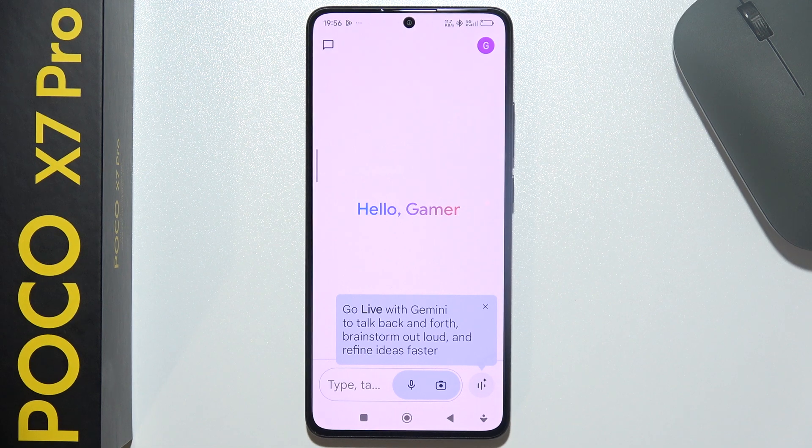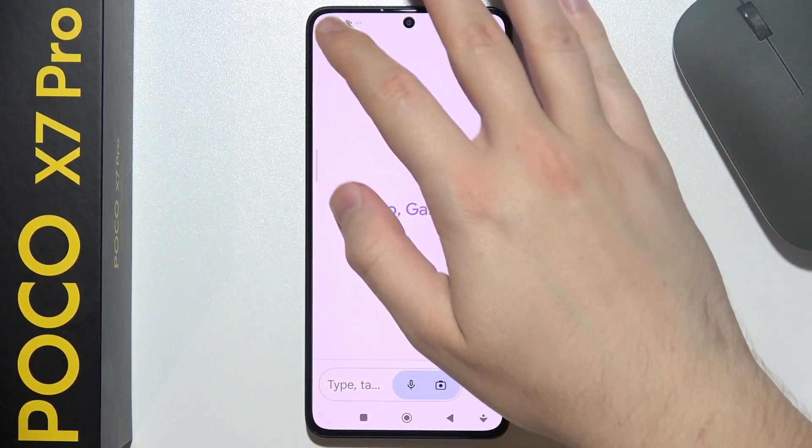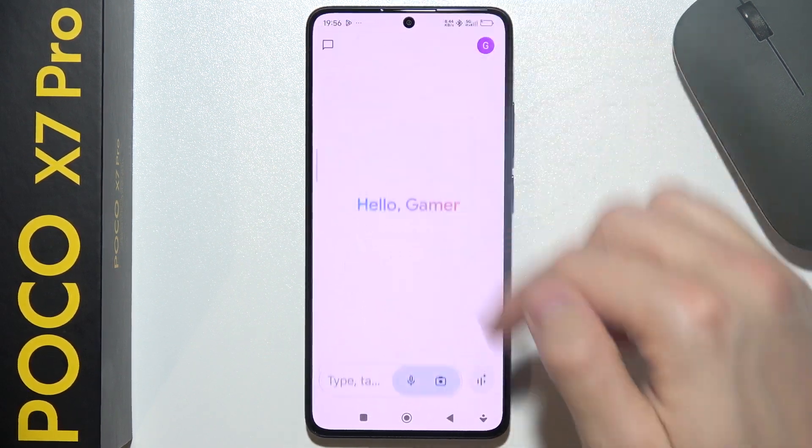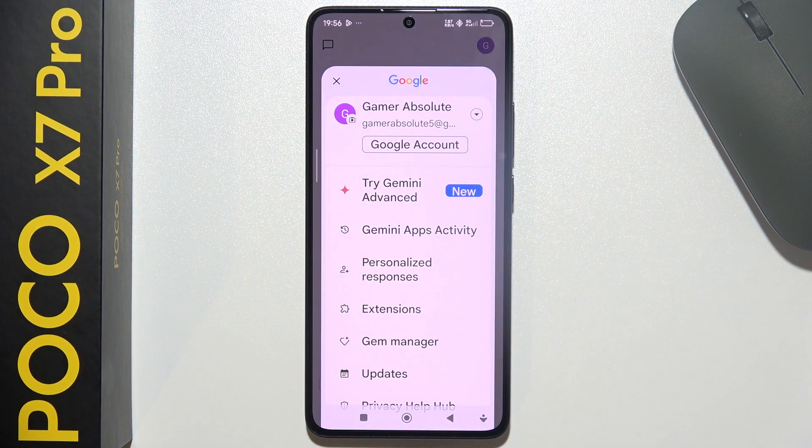Now as you can see it's actually turned on and that's basically it. Now you can use it — you can use your voice, you can put some photos, you can type. Here you can find chat history and some settings of your Google accounts.